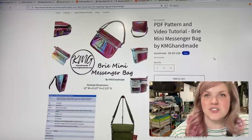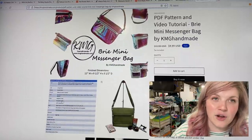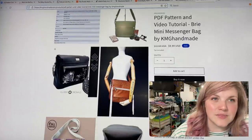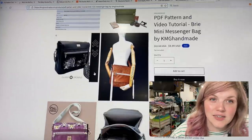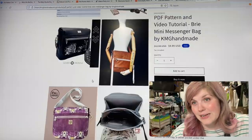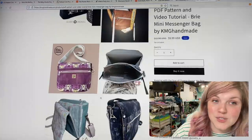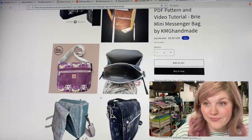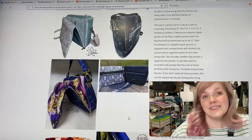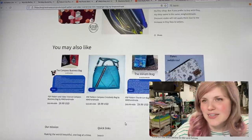This next one is from KMG Handmade — this is the Brie Mini Messenger Bag. This one is insanely cute; I always love seeing the patterns she comes up with. It's got a front pocket with a zippered closure, and you could honestly make that clear vinyl to double as an ita bag as well. It looks like it unzips to be expandable, which is incredible. Those always seem really complicated to do but they're actually not — it's intimidating but just try it.